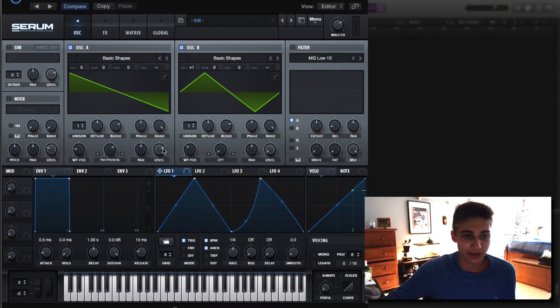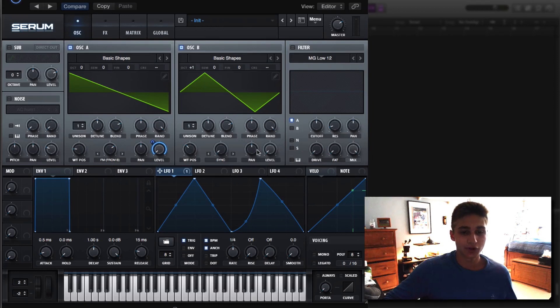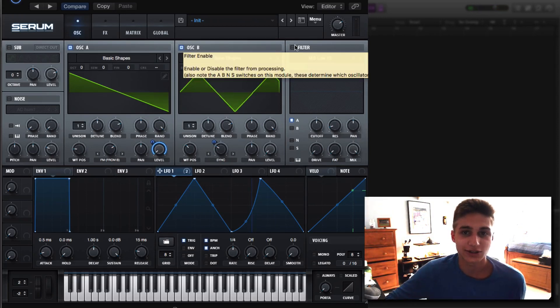First things first, we're going to be modulating the level of oscillator A. Drop the level down to zero and turn on our LFO shape that we just created onto there — that's where we create our bases for the sound. Sounds decent. One thing we're going to do is add a little bit more spice — we're going to turn up the sync to make it sound a little bit more harmonic, and we're going to turn on our LFO onto the tune as well. This is going to mess with the tune quite a bit. You guys can start to hear where we're heading with this sound.